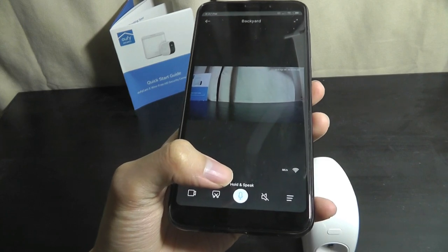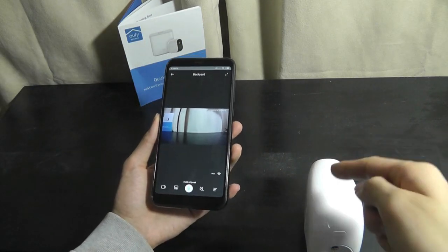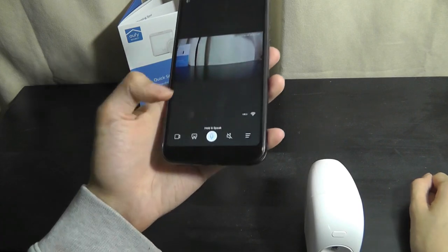You can press and hold to activate two-way communication. Here's a quick sample — there's a little echo because we're close to the camera's microphone, but you can see it works.